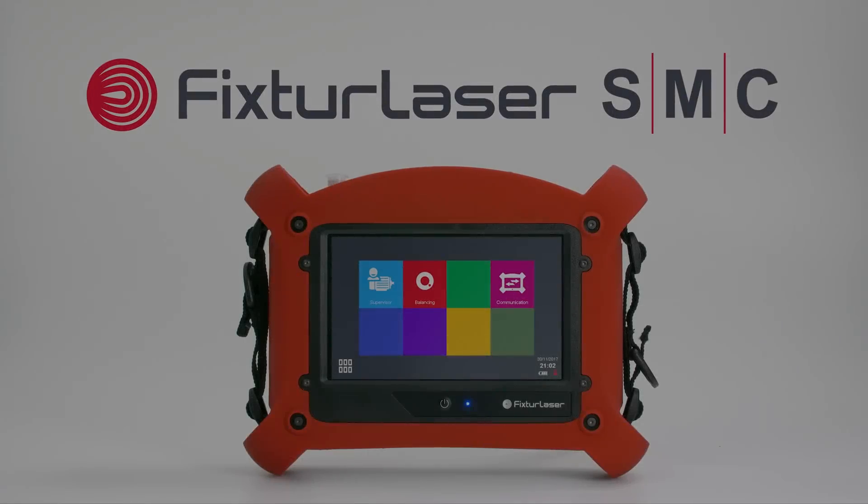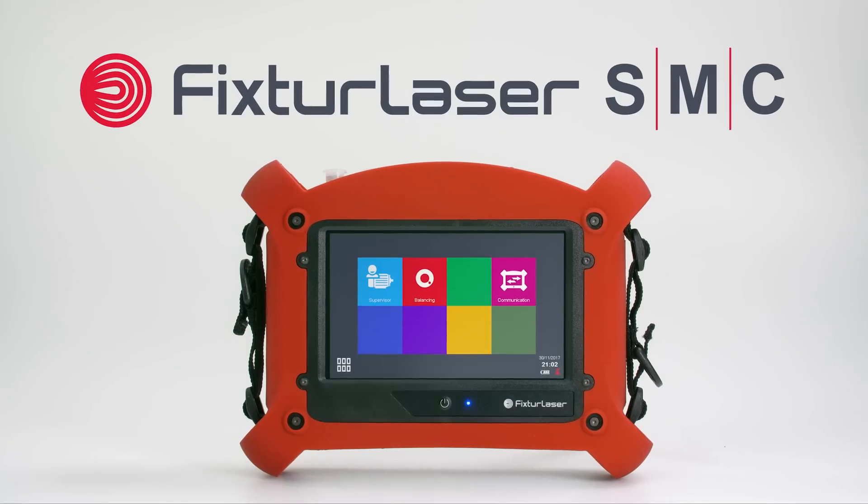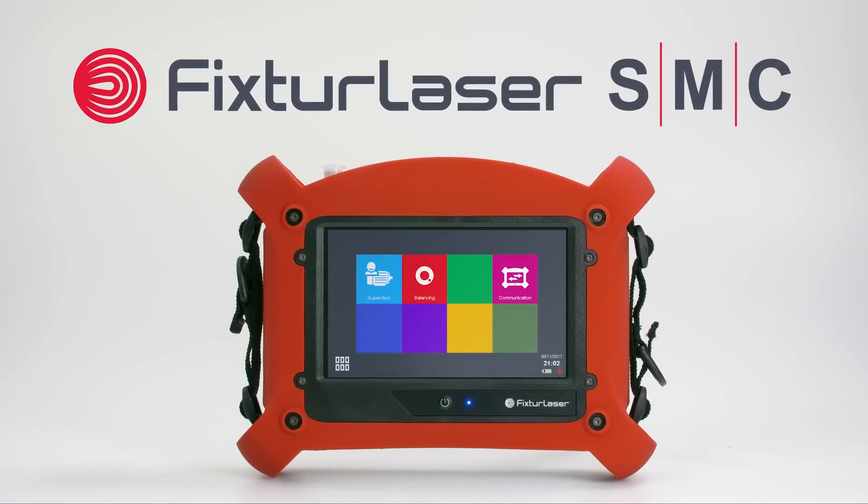The Fixture Laser Smart Machine Checker is a powerful machine diagnostics tool that requires no vibration expertise.